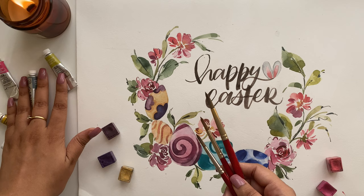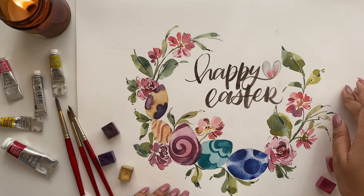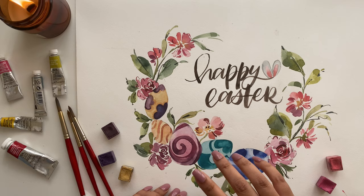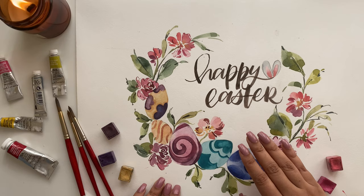The supplies you'll be needing for this video are some round brushes in different sizes and watercolors. I'm going for a more pastel theme so I'm going to use some half pans and some Winsor & Newton watercolors. Please find all the details in the description below. I've also provided a sketch for this exact wreath on my Patreon, so make sure to check that out.